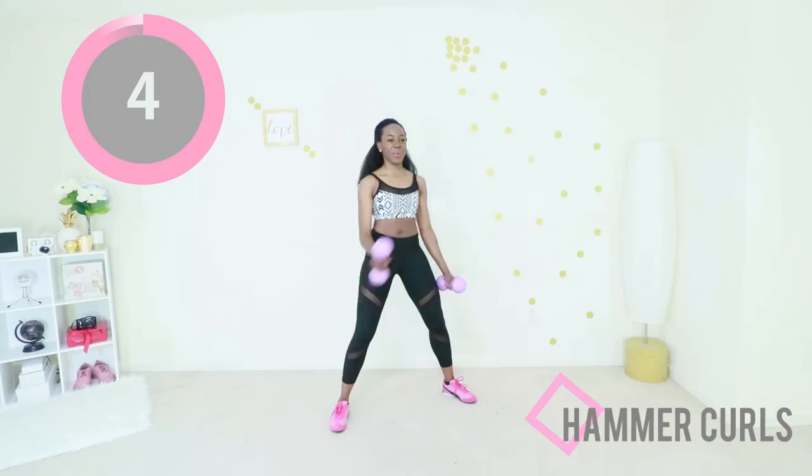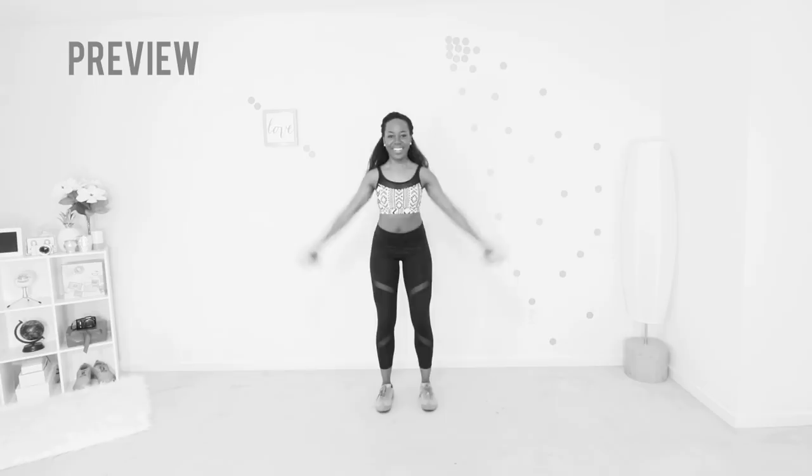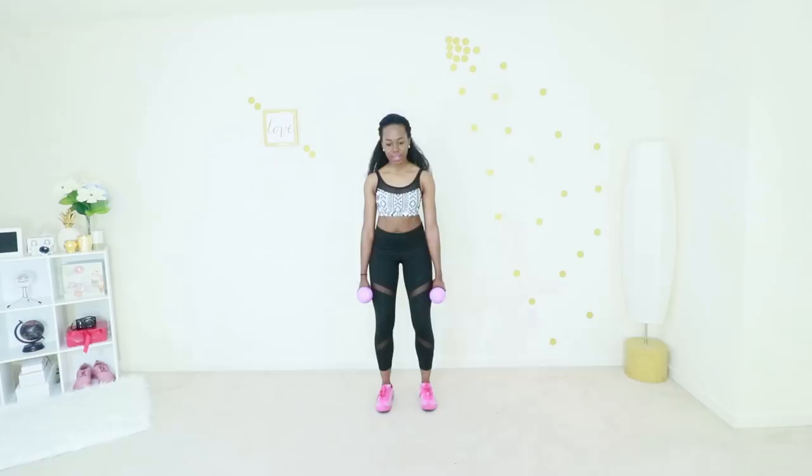Keep going, you're almost there. Last exercise — side raises. Abs are engaged, you have a slight bend in your knee, and you're just raising your arms to be parallel with your shoulders. This is our last exercise — we can do this, you can do this. Let's go.